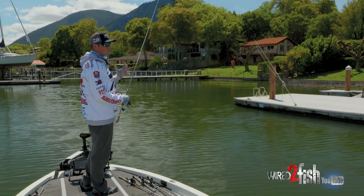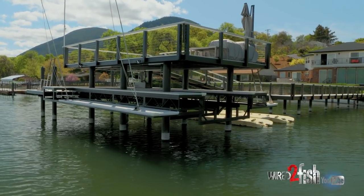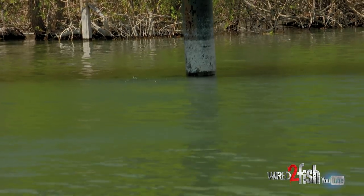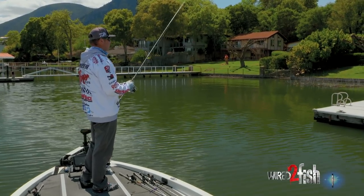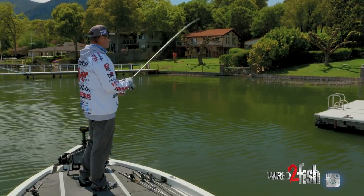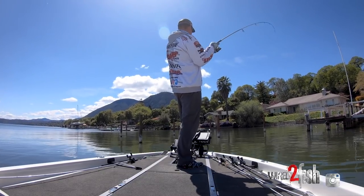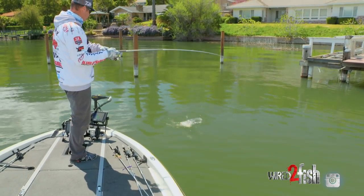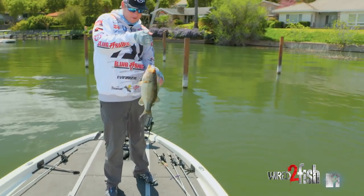Typically the lightest weight you can get away with is going to get you a lot more bites — it's going to snag up less too, so it's really a win-win. There's really no wrong place to throw it, but I usually start outside on some docks like we are right now and then work my way back into the shallower water. This thing is going to excel and have that natural finesse presentation that fish haven't really seen a whole lot of, and that's what's going to help you generate a lot of bites.